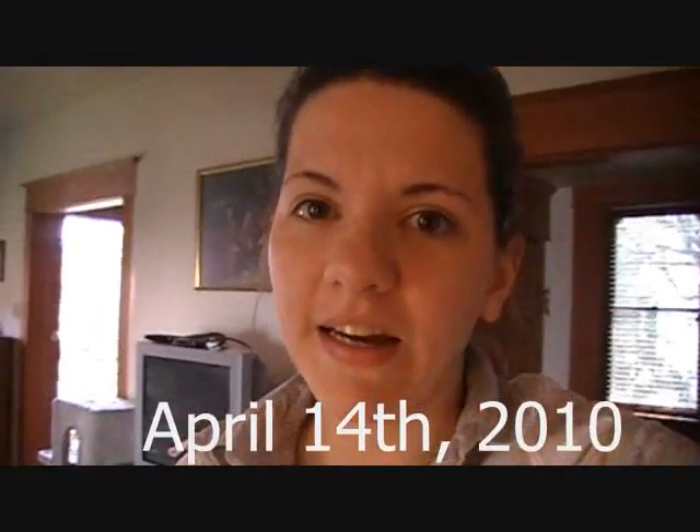Hi everyone! I'm Katie. This is the first time I put myself in my videos, so hi, nice to meet you all. I just thought I'd do a garden update video because the weather is quite nice out today and there are a few updates in my garden, so let's get started and start with inside.